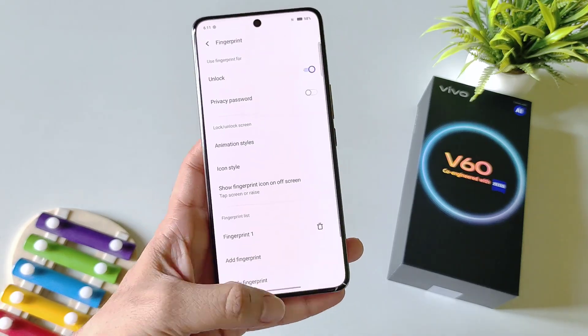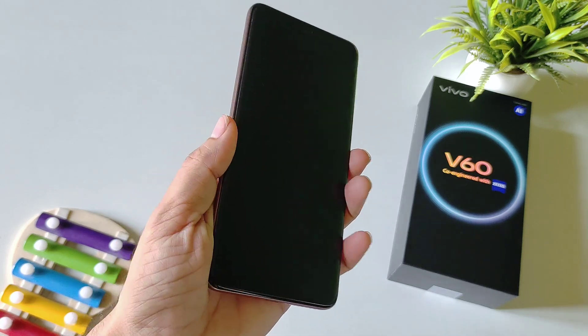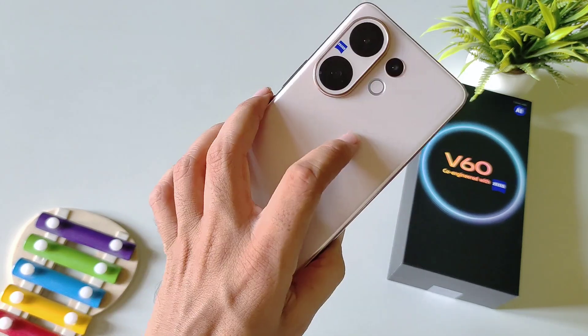After this, click on Done. Now you can easily unlock your smartphone with the help of your fingerprint. That's how you can add your fingerprint lock in the Vivo V60 5G smartphone.